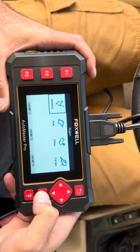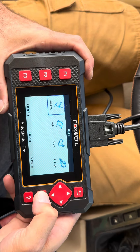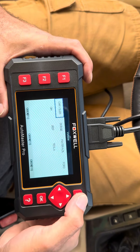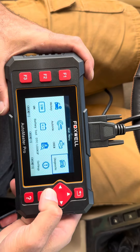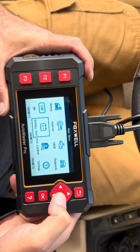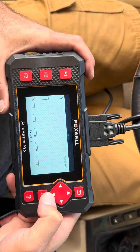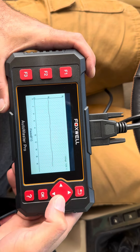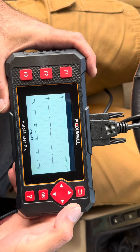Diagnostic — you've got America, Asia, China, and Europe. Let's go back to the battery test. There it is, guys. This is the Foxwell Auto Master Pro. Here it is on the table — this is the Foxwell Auto Master Pro, the NT6X4 Elite Series. We just used it on the vehicle.